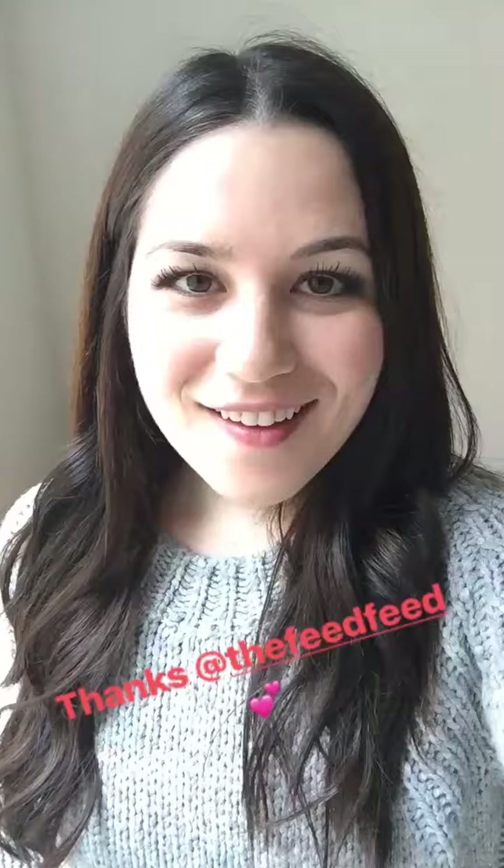Bonjour Feed Feed friends! My name is Vida and I'm from Southern California and I blog French food over at Montpetit4.com. Today I'm going to be showing you guys how to make croissant bread pudding. I just want to give a big merci to the Feed Feed for hosting me here today on Instagram Stories. I'm so excited to share this recipe because it's perfect for Mother's Day.